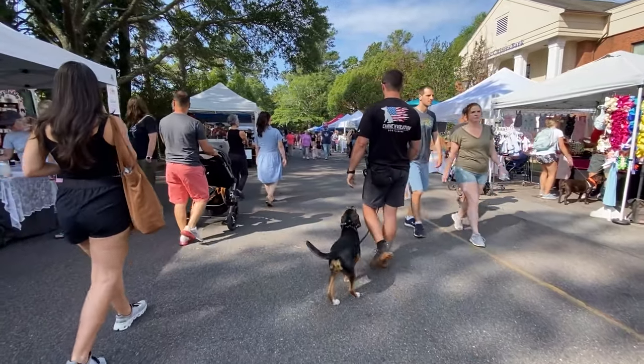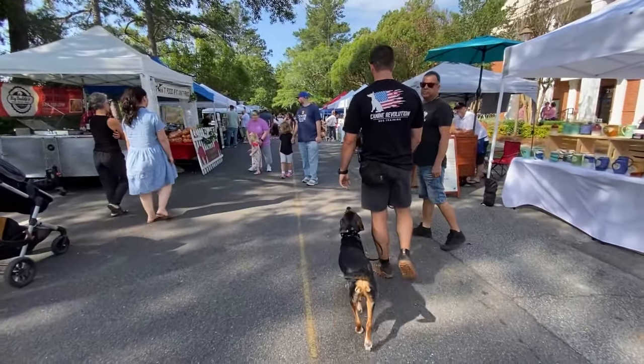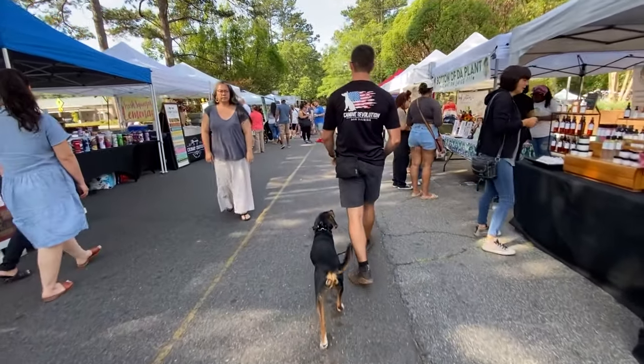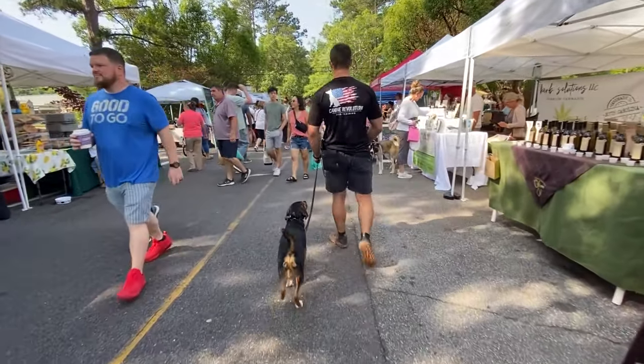We'll start walking again — Tucker, heel. That's something you can incorporate in one of your sessions like this. Another thing too: if we're walking and he's staying in good position in relation to me, I can say good and reward him down here just like that as we go. What that does is reinforce position and reinforce him giving me good eye contact as we go.